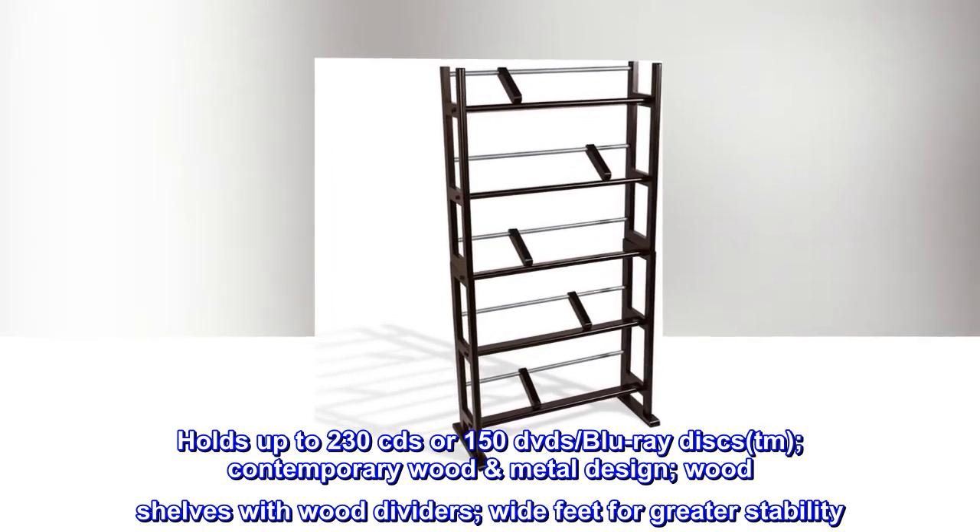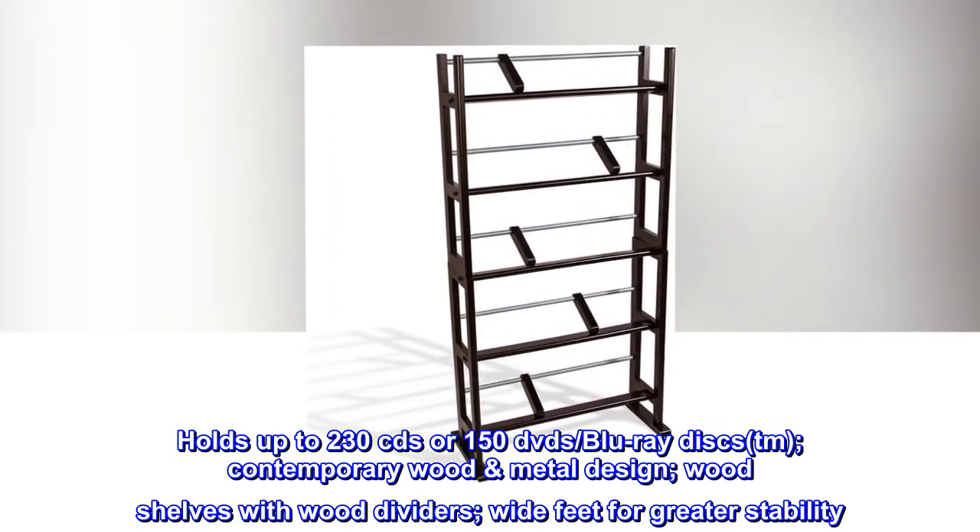Contemporary wood metal design. Wood shelves with wood dividers. Wide feet for greater stability.